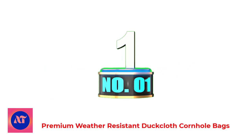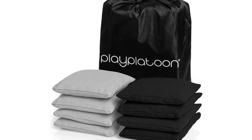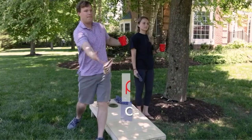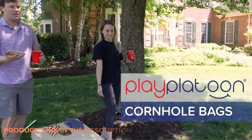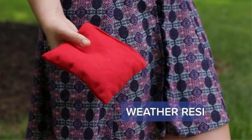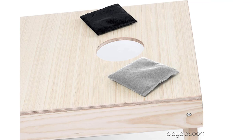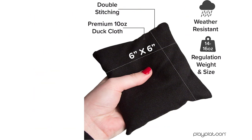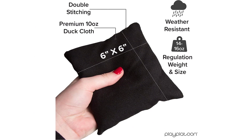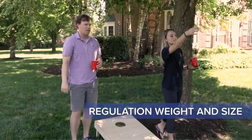Number 1: Premium Weather Resistant Duck Cloth Cornhole Bags. These high-quality duck cloth cornhole bean bags are double-stitched to safely toss over and over without the fear of bursting during your high-stakes cornhole game. Each bag is filled with sand for superior weather resistance, allowing you to play bean bag toss games anytime. Higher in quality than traditional corn bags which can go moldy or attract bugs. These official-sized cornhole bags measure 6 inches by 6 inches and 15 to 16 ounces, and come with a free bag for easy storage and transport.